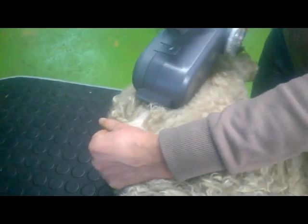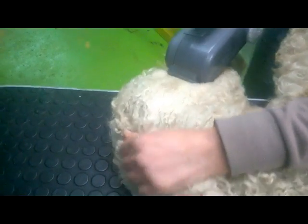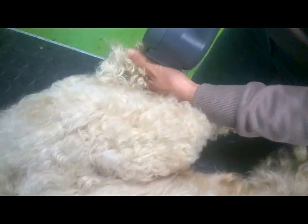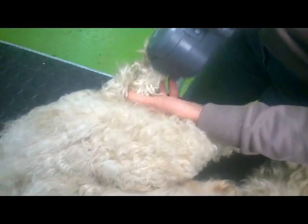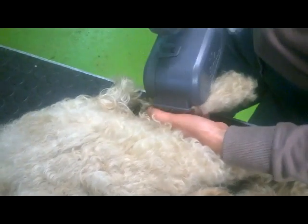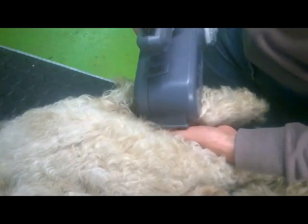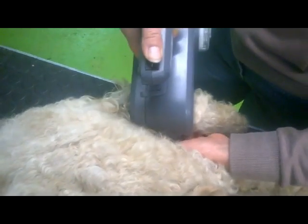With a curly fleece or woolen coat, you can easily see which parts you have already brushed because the curls are all gone. With a fleece or hairy coat, however, you don't see it as easily, so you'd best have a system you follow.